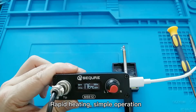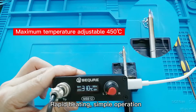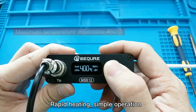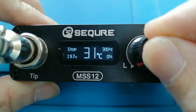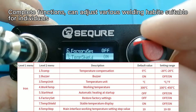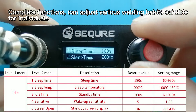The station offers rapid heating and simple operation. Its complete functions can adjust to various welding habits, making it suitable for individual users.